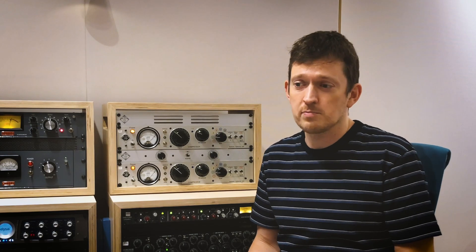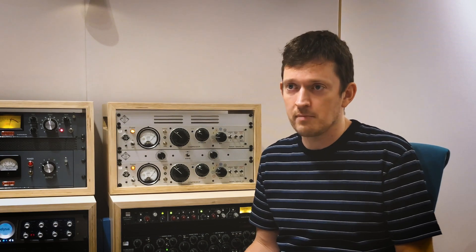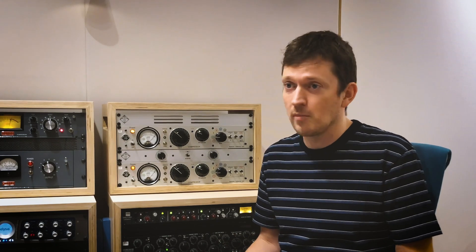I've tried it on guitars, vocals, pretty much all the individual instruments you might have in a mix, and it really was exceptional on the mix bus. I can see this being great for tracking, mixing, or mastering.